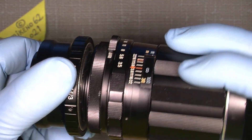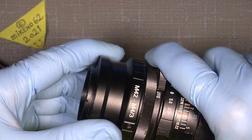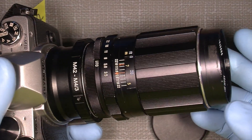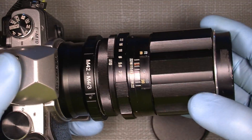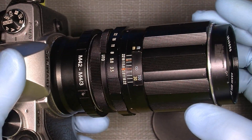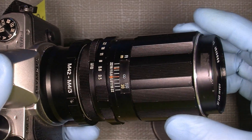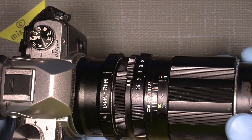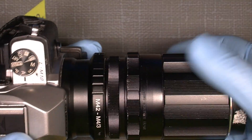It's quite simple — you can just take the back cap off and screw the lens into the adapter and put the lens on. But what if the infinity doesn't really fit? If you want infinity or maybe infinity in a closer range and it doesn't fit on whatever mirrorless camera you have, well, there is a way to fix that.